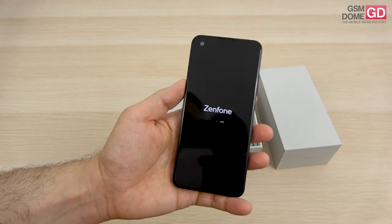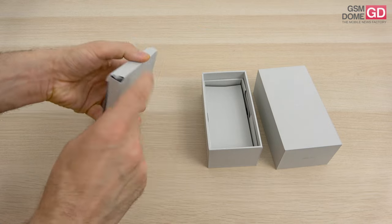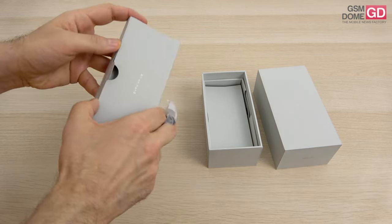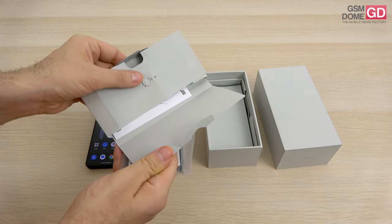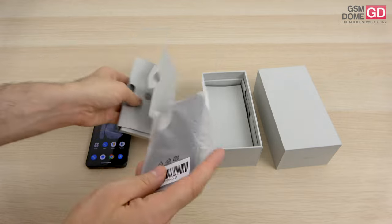Now it's time to see what's available inside the box. We start off with this envelope here, which holds a case. We should also have a key here used to access the slots, and a manual — a 'In Search of Incredible' user guide.